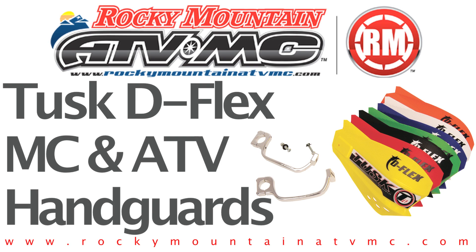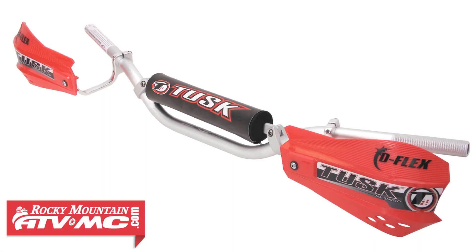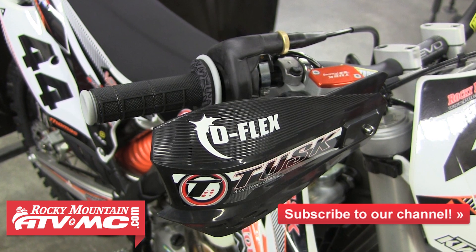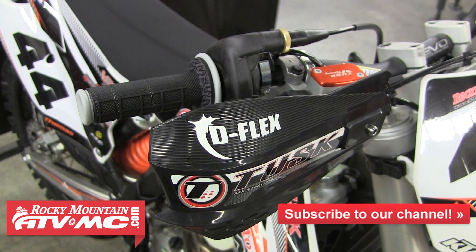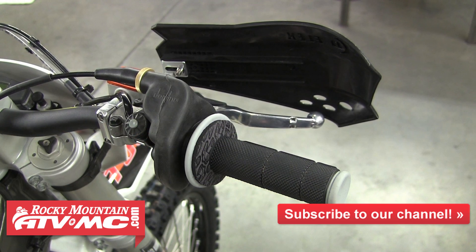In this video we're going to be showing you how to install the Tusk D-Flex MC and ATV handguards. These durable handguards were designed to provide both motorcycle and ATV riders with an inexpensive way to protect their hands from the elements. You can complete the install in just minutes and have protection for your hands and controls from a number of different things including wind, rain, and mud.